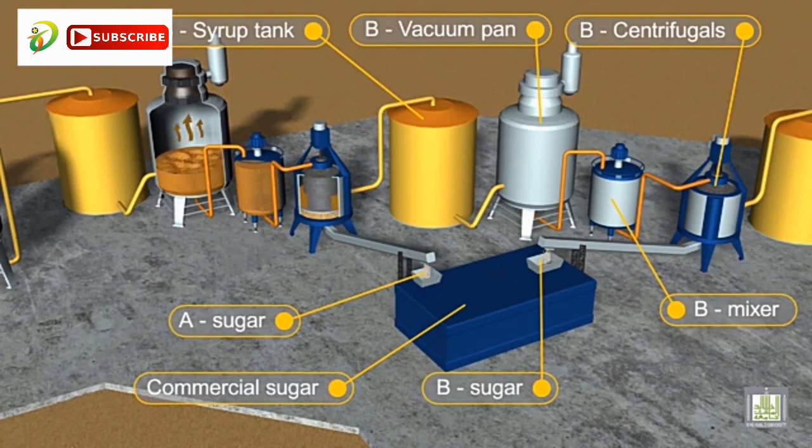The mixture of generated crystals and syrup is separated using centrifugal units. The sugar obtained after this process is raw sugar, which is brown in color. Sugar after this process should undergo a refining process, which is usually done by adding bone char or activated carbon to change the color of the sugar.